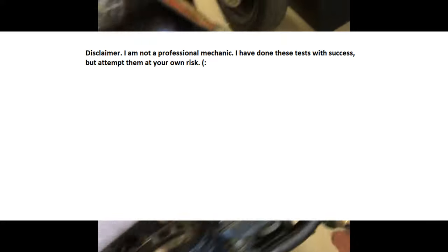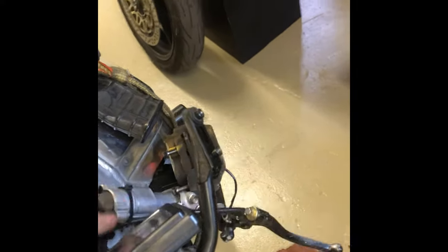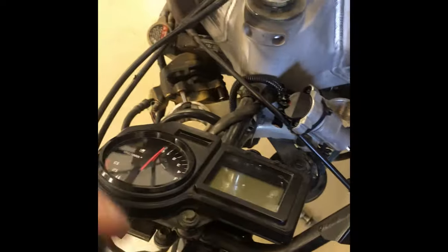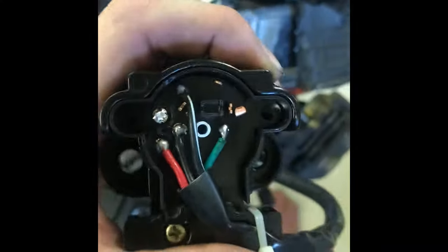Alright, so I'm gonna go over how to diagnose the coveted pink wire on the 929 ignitions. I have everything taken apart right now because my forks are out to be resealed. On the stock OEM ignition, if you take this bottom cover off, you'll see all four leads.